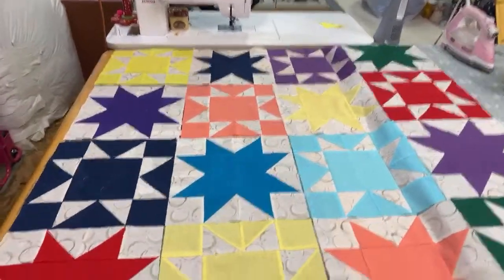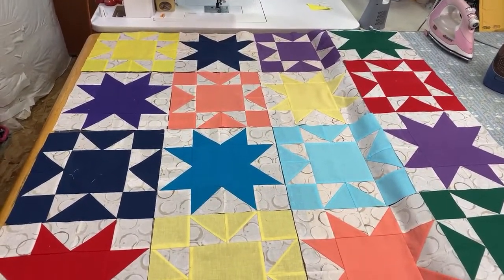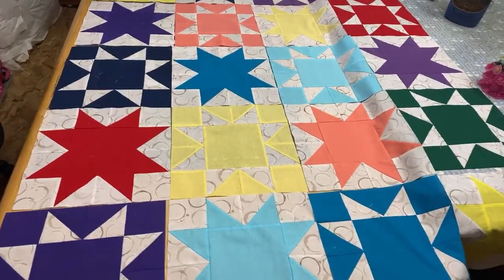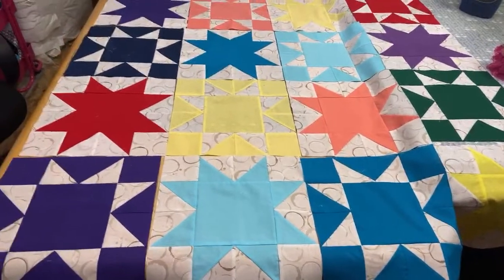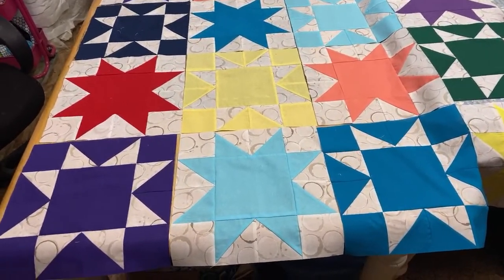I've made some progress on the sawtooth star quilt that we've been working on since the beginning of lockdown. I finally got the stars all sewn together and laid out on my table so I can start sewing the rows together. I'm going to flip the camera and show you — it's actually quite a large quilt, a lot bigger than I anticipated.